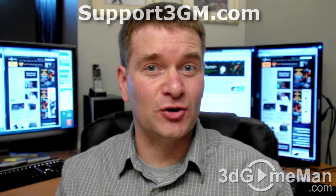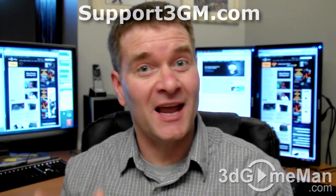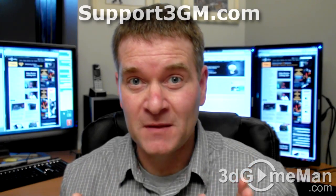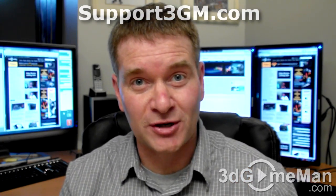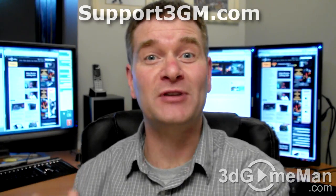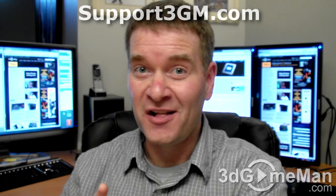The Western Digital Velociraptor hard drives have always been amazingly fast, and this one is no different. This drive comes with a great amount of storage — 600GB — and a rotation speed of 10,000 RPMs. Overall, this is a 100% kick-ass product. Until next time, take care.